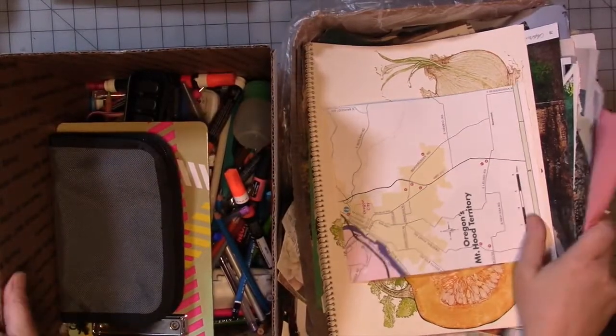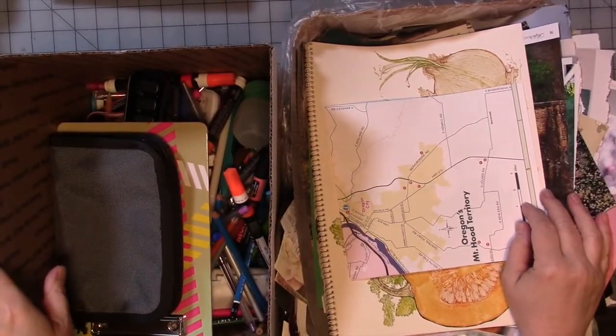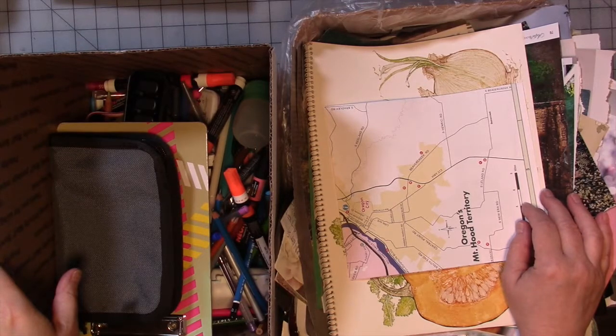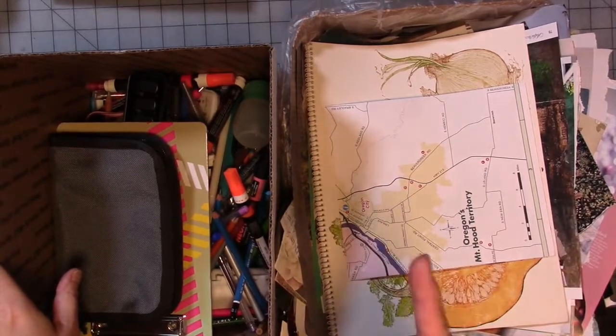Hey guys, welcome to another Project Pan art supply style video, inspired by the beauty gurus and their endeavors to use it or lose it with some of their massive collections of makeup. I thought I need to do the same thing with my art supplies at the beginning of the year, and pandemic and worldwide apocalypse or no, I am going to continue with the project.